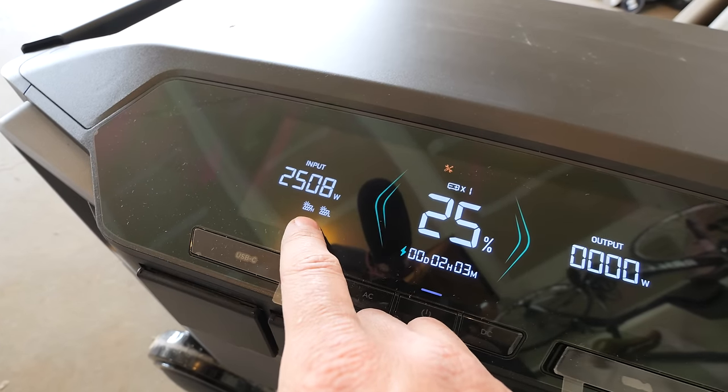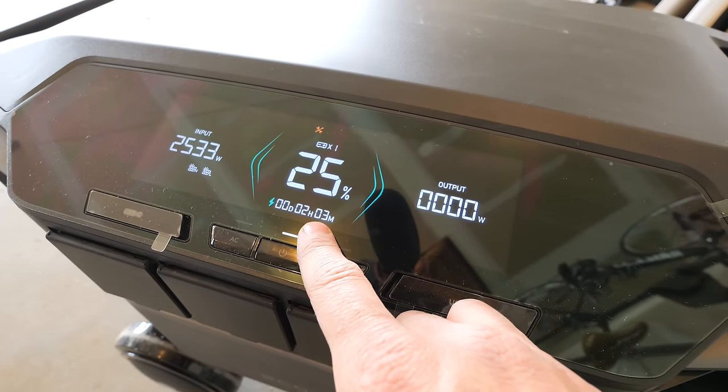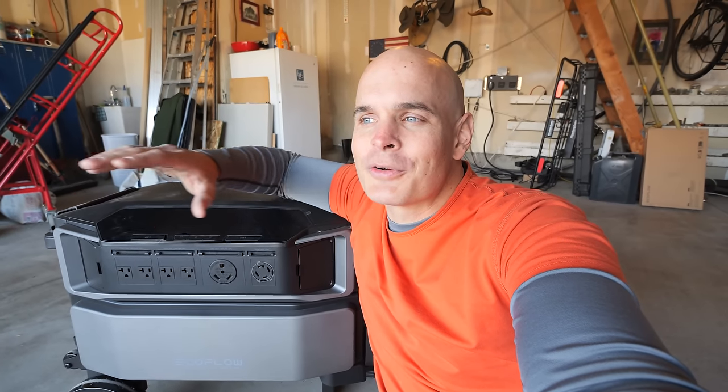It has both the high and low solar panel inputs, and even on a cloudy day at 2,500 watts it can still charge up in about 2 hours. While I'm plugging a house into this battery, it can also be used independently since it has 420-volt outlets, an RV outlet, and a 240-volt outlet — kind of overkill for a camping trip, but perfect for a recreational vehicle or a cabin.